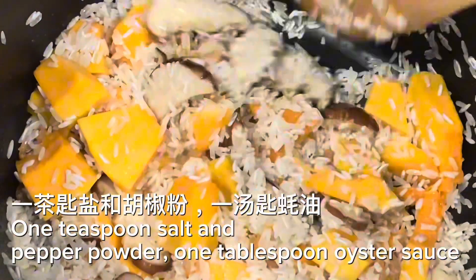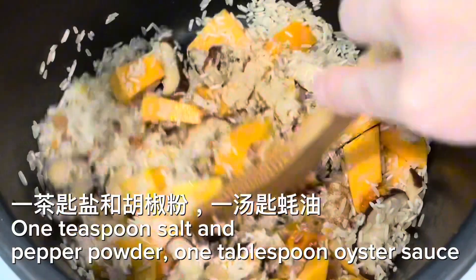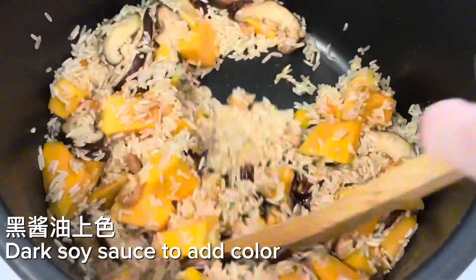Season with 1 teaspoon salt and pepper powder, 1 tablespoon oyster sauce, and optionally add chicken powder. Add dark soy sauce to add color.